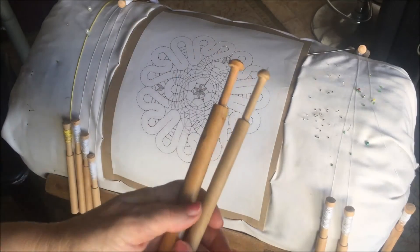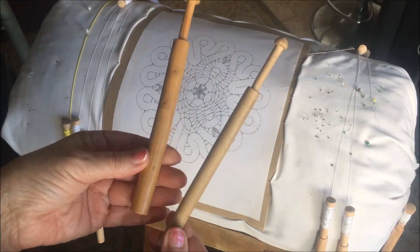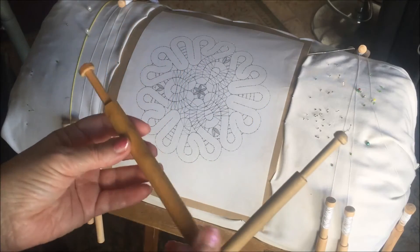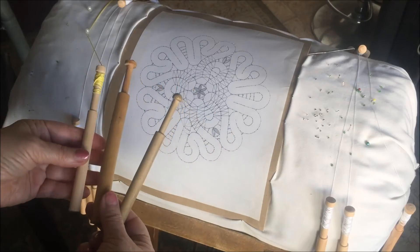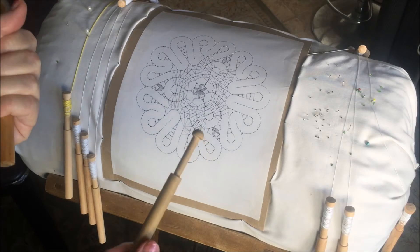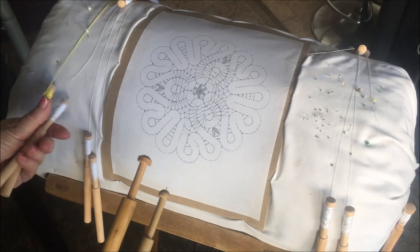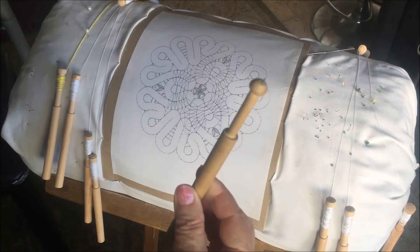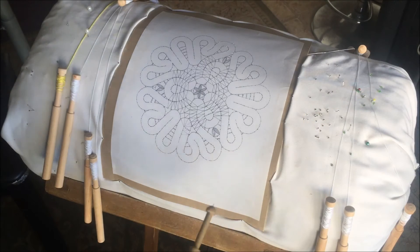I also want to show you what kind of bobbins I use. These bobbins are 7 inches. This one is a slightly smaller size, but we always use the larger ones to keep them in hand comfortably. I also use a breaker tool to make holes in the pillow.